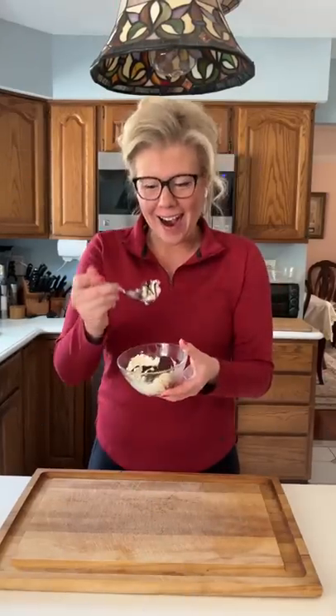Tada! This is so good. And if you want the recipe, just click the link in our profile.